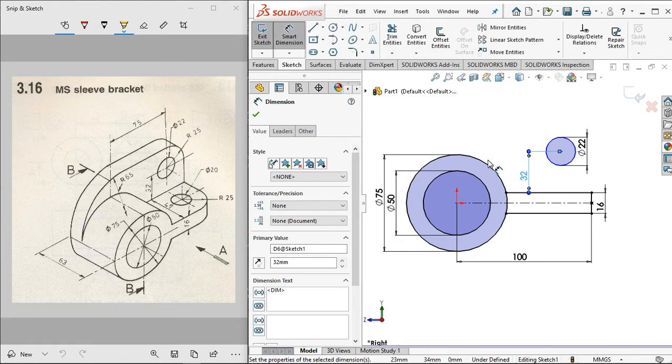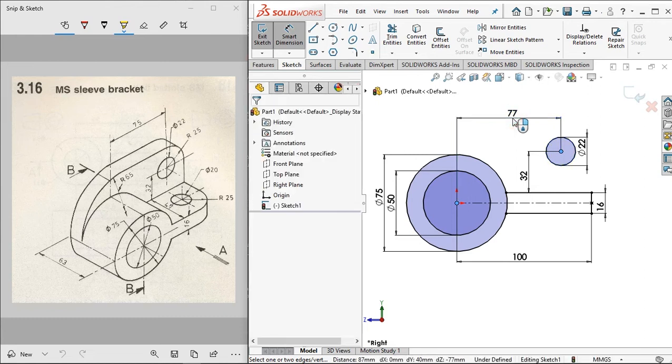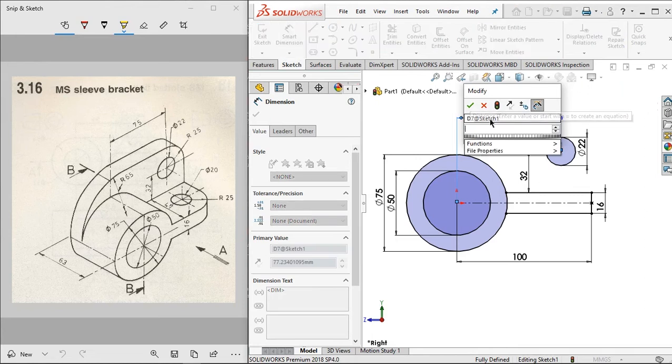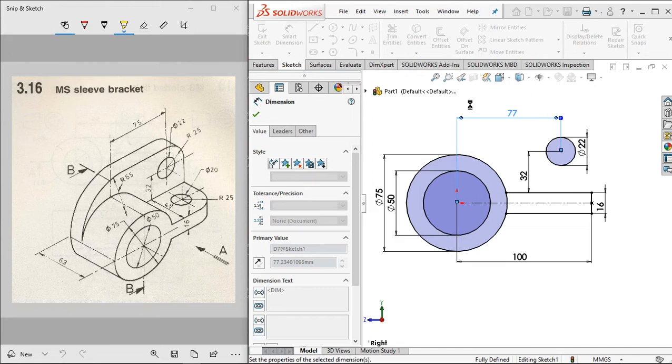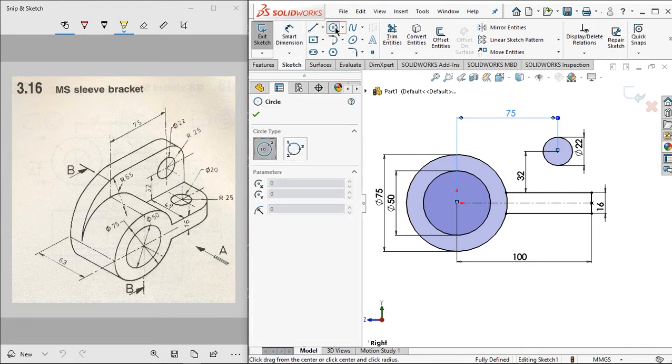Set the distance for this side to 32 millimeters. For the next step, set 75 millimeters from this distance, and set 75 millimeters from the other distance as well.